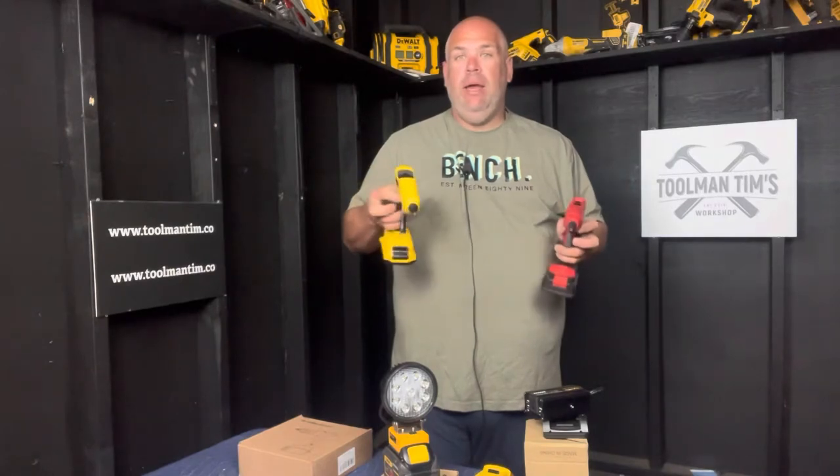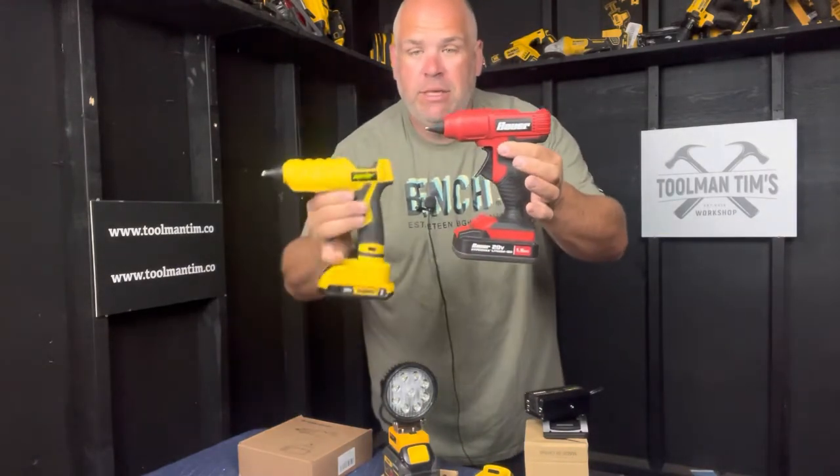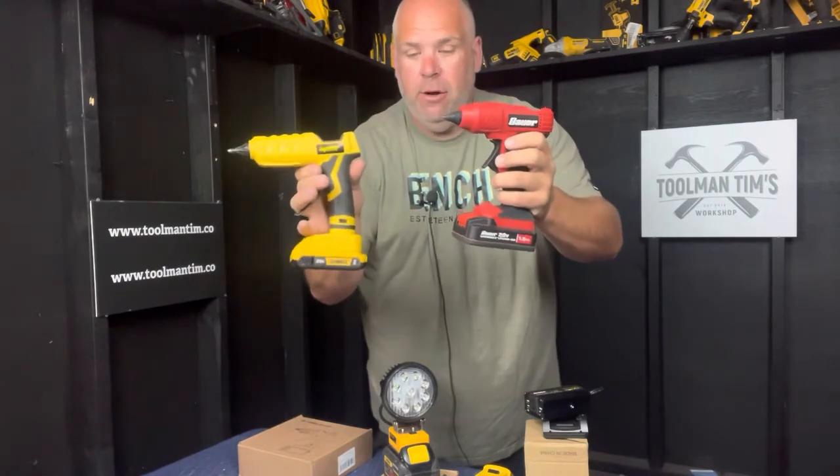I wanted to give you a quick idea of what it looks like. This is the Harbor Freight one I just picked up when I was in the States, and this is the Maleif Tools one — almost identical, bigger handle on this, still silicone tip, very similar in design.